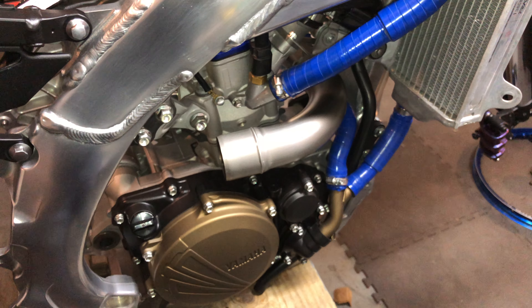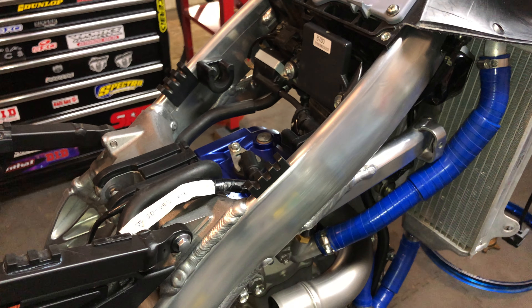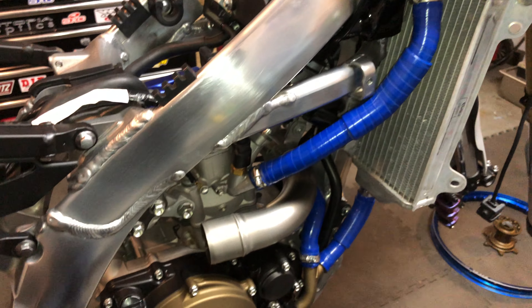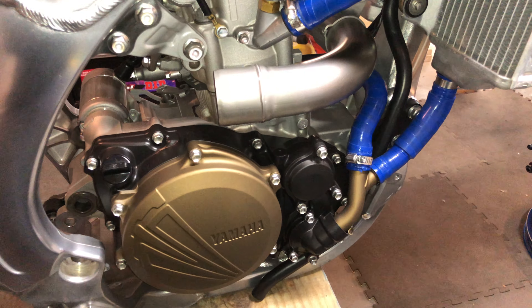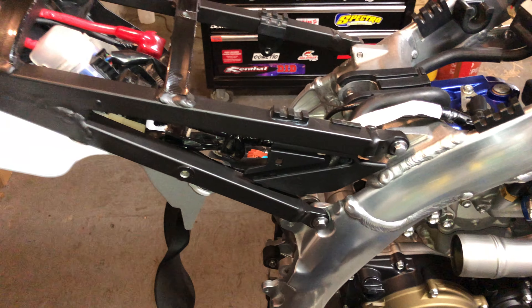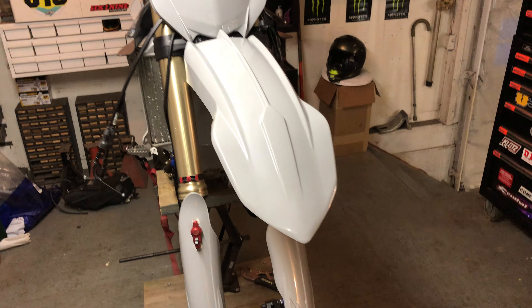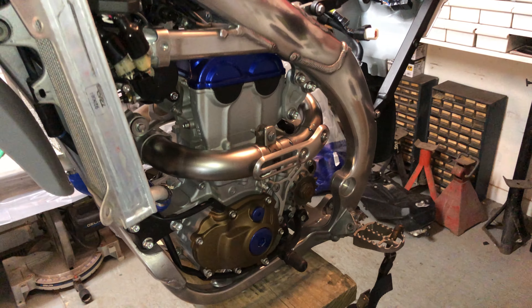A lot of people underestimate the process of Cerakote. I've had a couple people contact me who almost think it's such an easy process that what I have to charge is kind of crazy — but they don't really understand the process. If you get bored, you can always go on to Cerakote's YouTube channel; they'll walk you through it. It is a process. I enjoy doing it right. You're not going to find this type of finish with paints — it's so uniform. It's more of a satin finish, so it doesn't look gaudy with all the gloss.